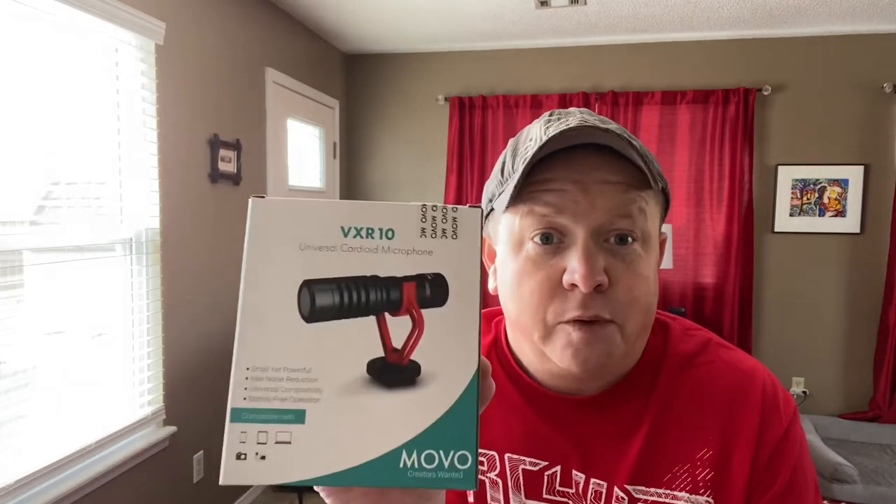My main focus is mainly RC stuff. Today, like I said in one of my other videos with the camcorder, I had some Amazon gift card for Christmas burning a hole in my pocket and I did some late-night buying — all for vlogging purposes. What I'm going to talk about today is the VXR10 universal cardioid microphone — that thing right there.